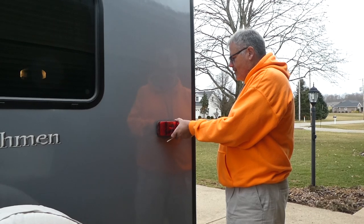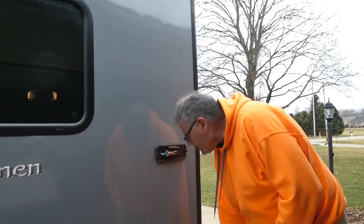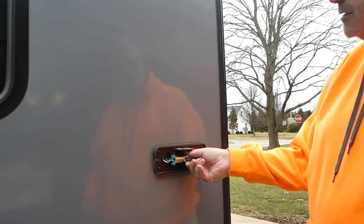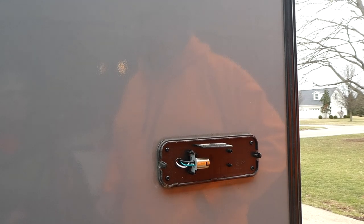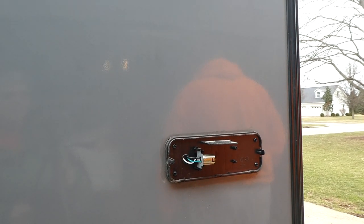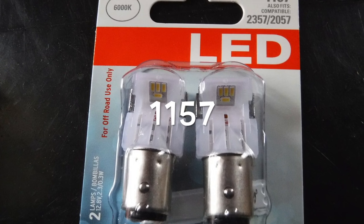The first step is to remove the lens cover from your RV. Mine has bulbs that actually turn and push in like a spring-loaded bulb. These are the LED bulbs we're going to be putting in.